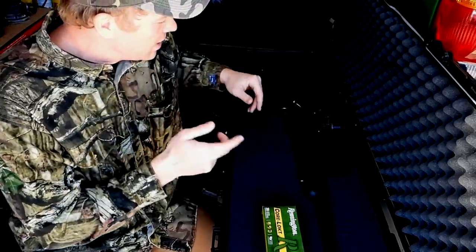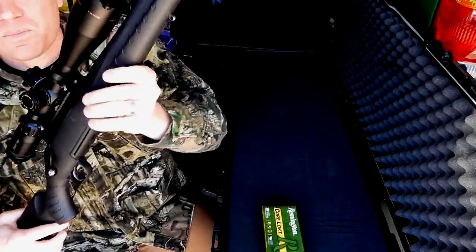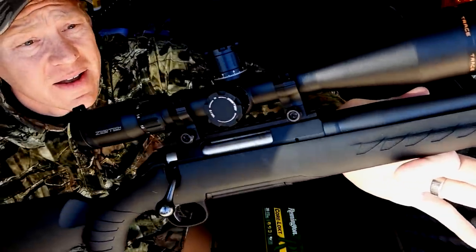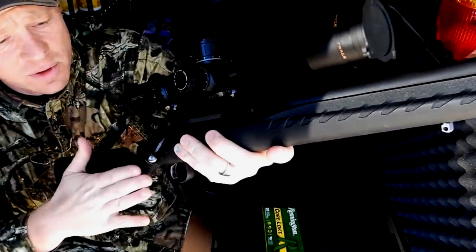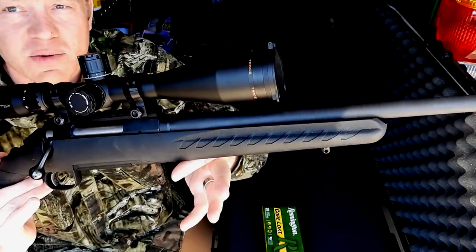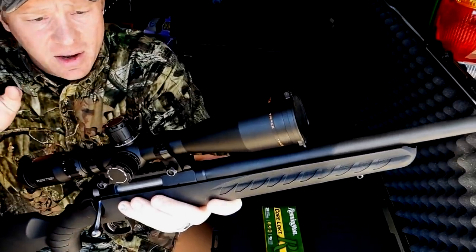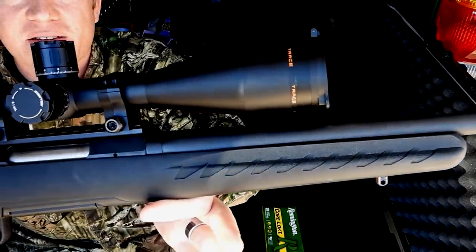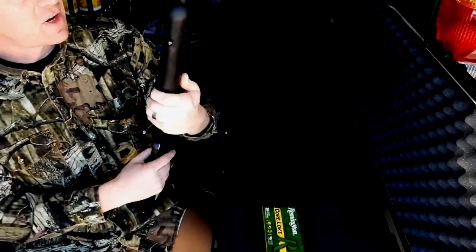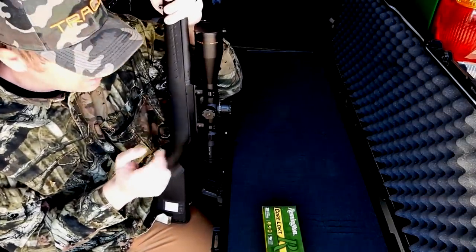Today we are taking the 7 millimeter 08. I just recently got this one sighted in and I know it's dead on at 100 yards. This is a Ruger American — the classic model — I think it's got a 22-inch barrel. On top I've got the Zerotech Trace Advanced. Just sighted this in and with this configuration, super clear glass. I'm crazy confident with this scope.